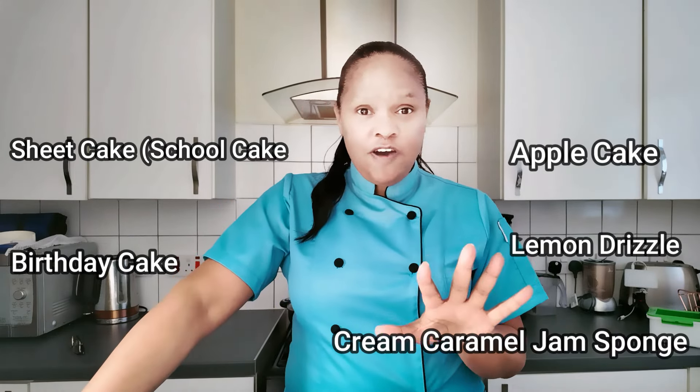The five cakes I'm going to show you how to make today are sheet cake, apple cake, birthday cake, lemon drizzle, and cream caramel jam sponge. So those are the five.